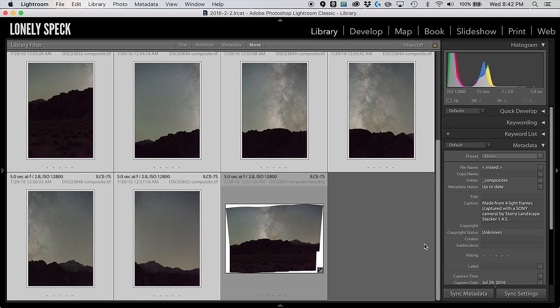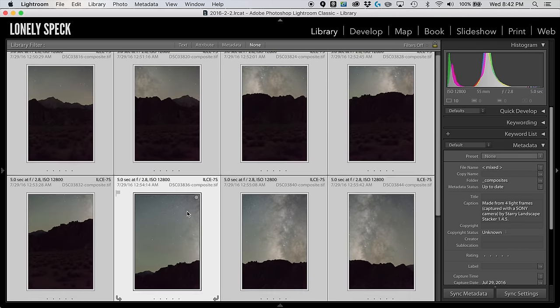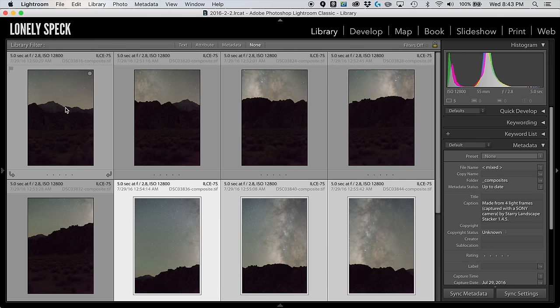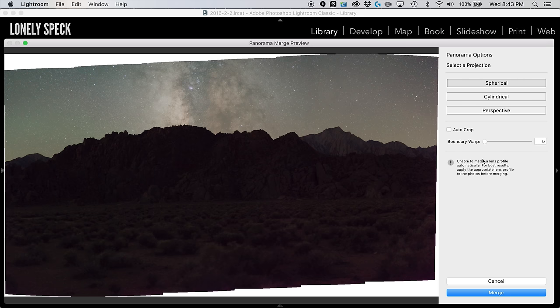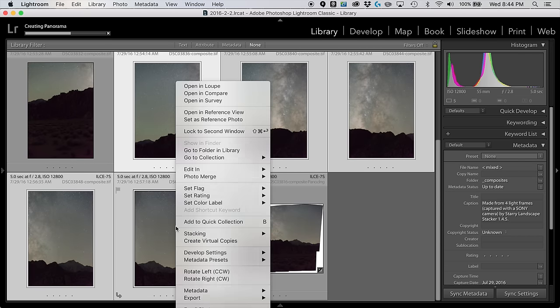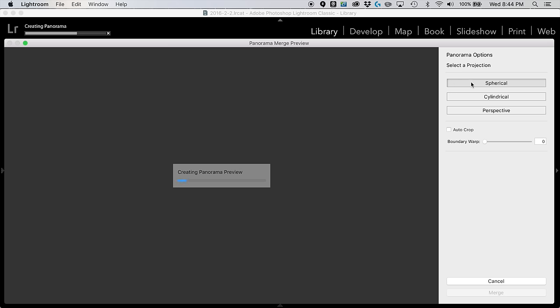One issue you might run into when merging your panorama is that because of the extra time needed to take the exposures, there's more movement in the sky, and sometimes the stitch just won't work very well. The solution I found is to stitch the sky and the ground separately. So we select the ground stack and photomerge that separately from the sky stack, using the spherical projection method for both, then merge.